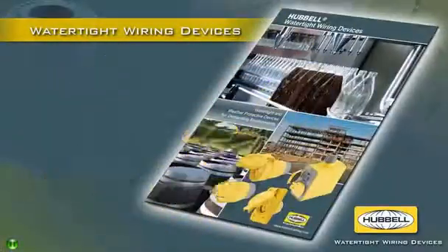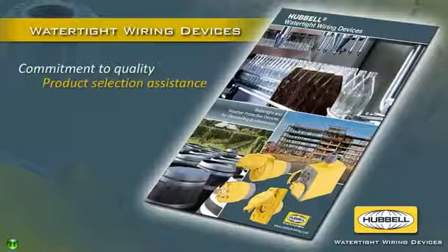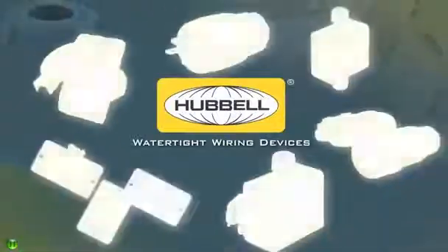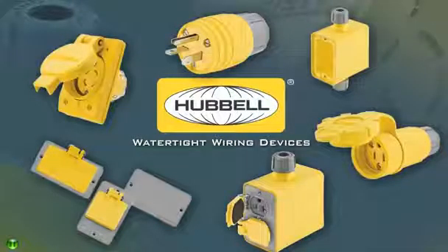And they are backed by Hubble's commitment to quality and superior support that includes complete product selection assistance. Choose the better watertight device for your harsh environment — make the switch to Hubble watertight wiring devices today.